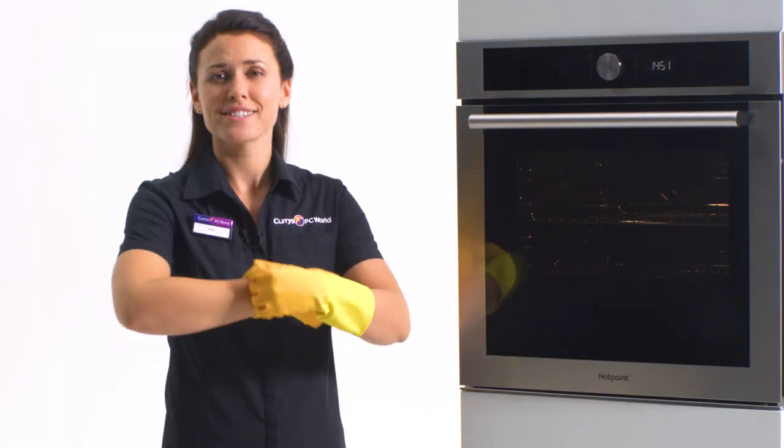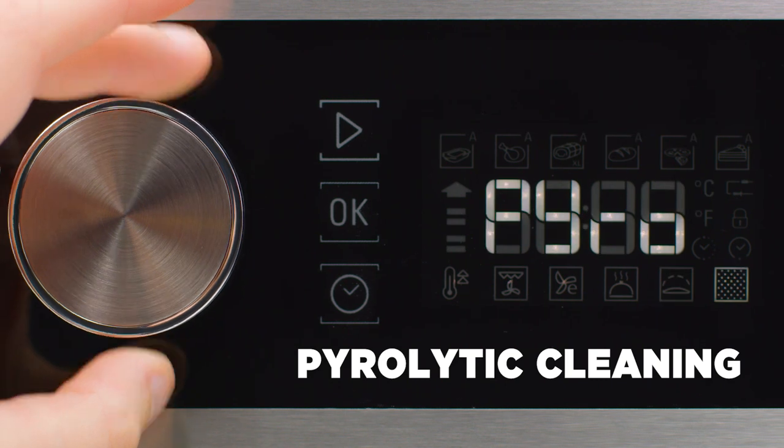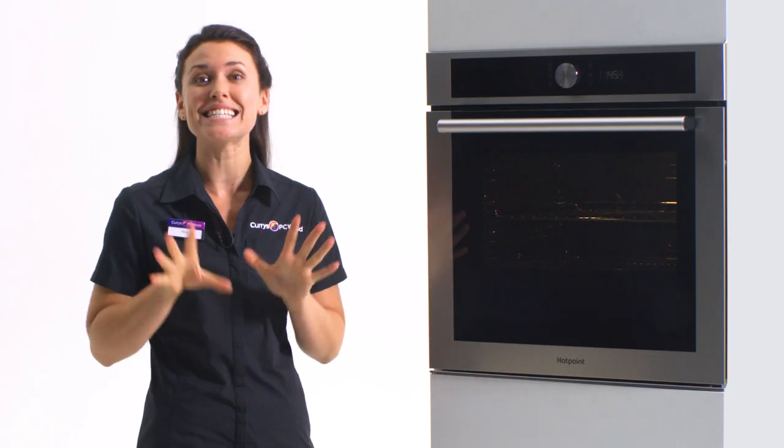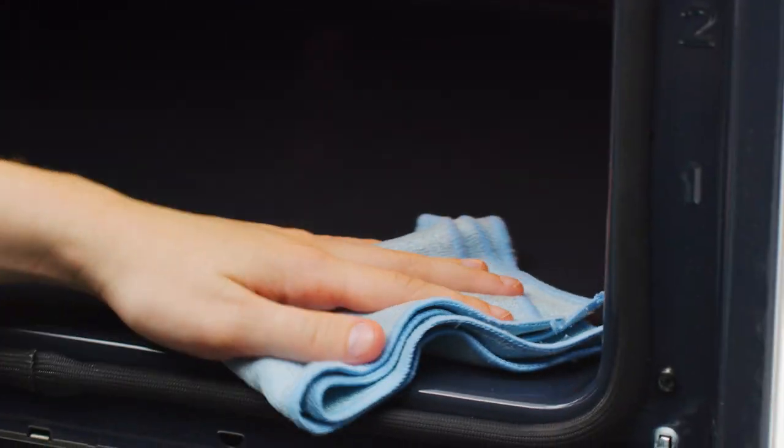Put away detergents and chemical cleaners. Pyrolytic cleaning burns off grease, dirt and debris and turns it into ash. You can simply wipe away what's left and enjoy a spotless oven without scrubbing for ages.